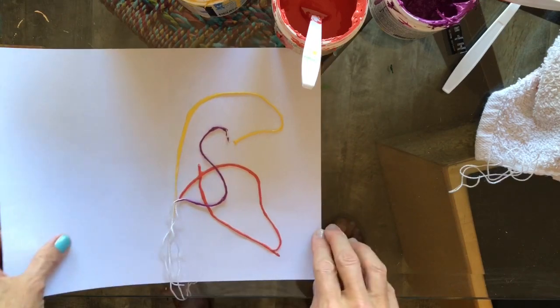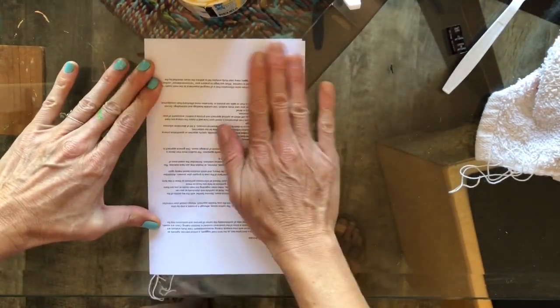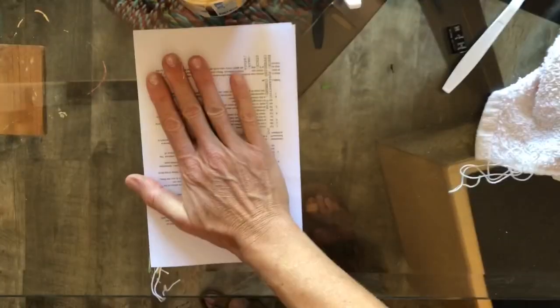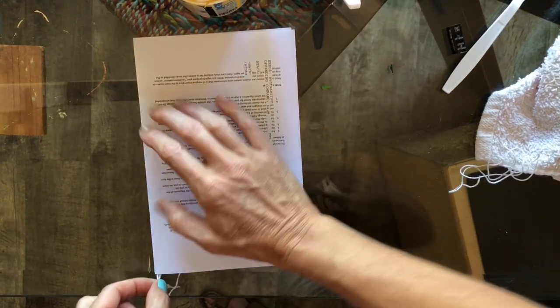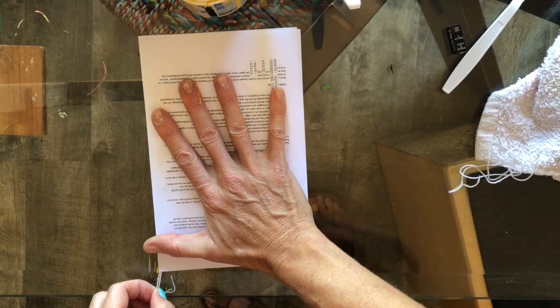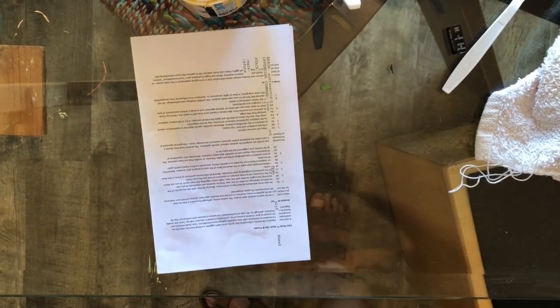I have three colors. I'm gonna fold my paper in half like this, kind of nice and flat. I hold on to it and grab all my strings here at the bottom, and I kind of have my thumb over that part. And pull.